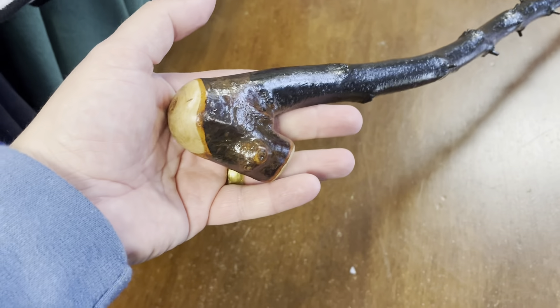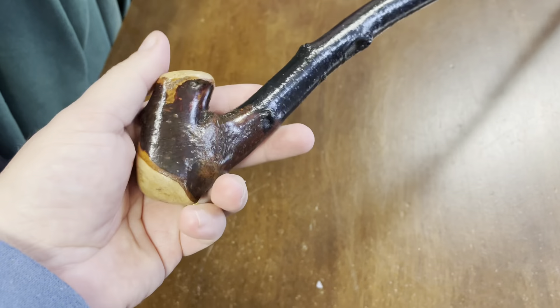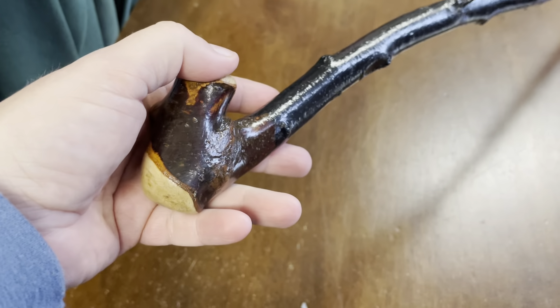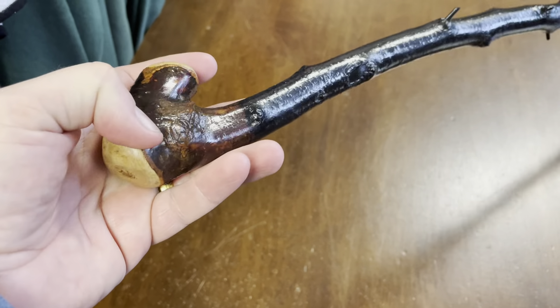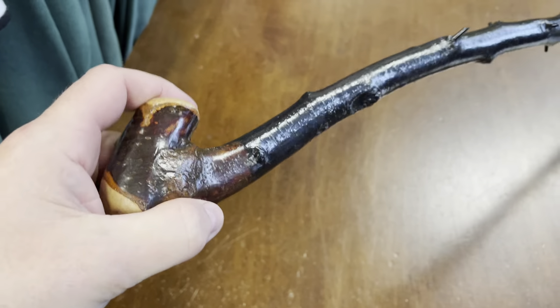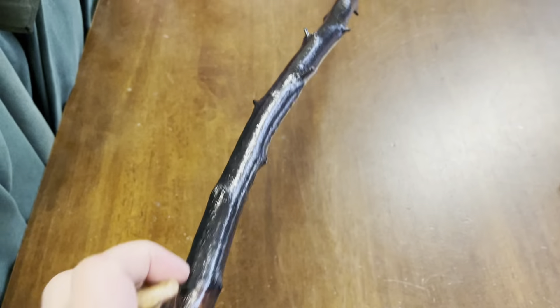Not a damson, as some guy was messaging me recently. There are a lot of sticks that in a picture would look like a blackthorn — pear, damson, there are a few others as well. Some people even say cherry in a certain light. I remember some guy was telling me these are hazel sticks, but it's all pretty funny.